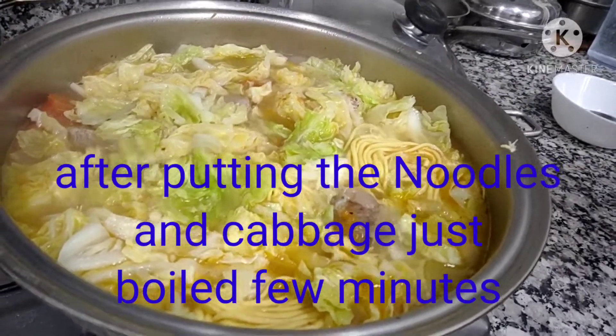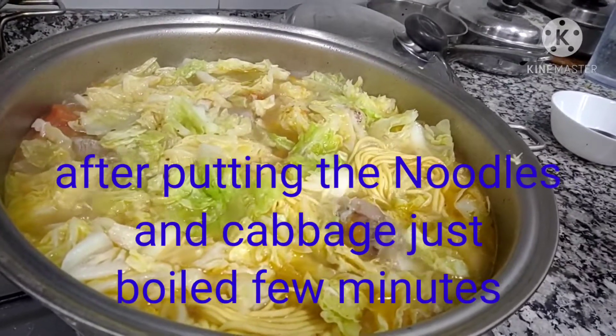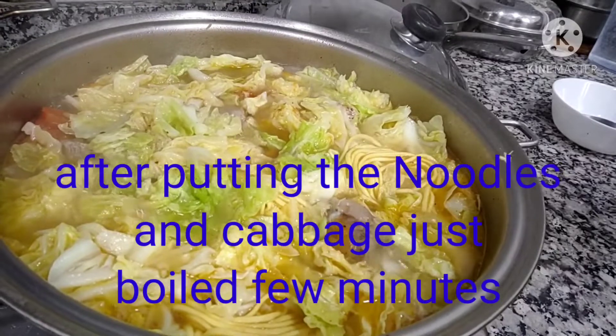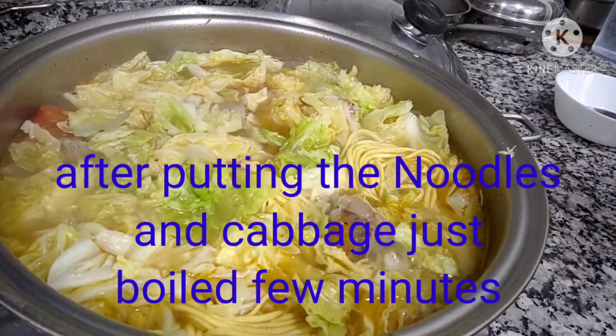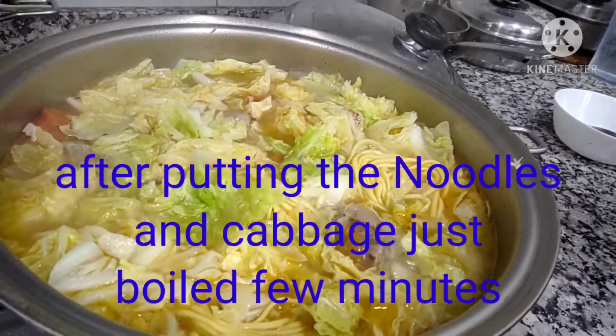Actually, the next thing I'm going to cook — coming this Friday or Saturday — is siopao. Pagdaanan po natin yung siopaw na aking lulutuin. Thank you and God bless everyone.